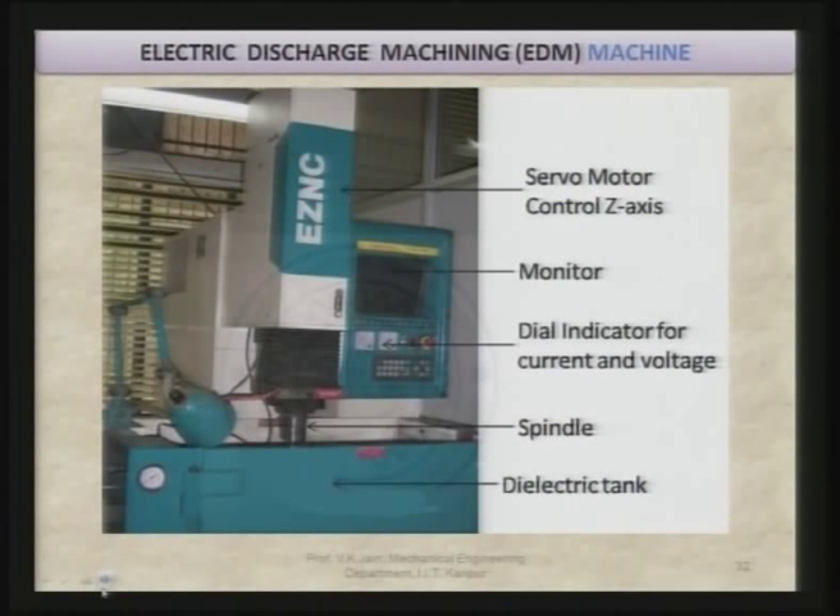This is the actual EDM machine purchased from Electronica, Pune. You can see the different parts: this is the dielectric tank, here is the spindle which holds the tool, and you can see the dial indicators for current and voltage. This is the monitor, and with the keys you can feed the program. The Z-axis is controlled by NC numerical control, while X and Y axes are controlled by hand wheel. The servo motor controls the Z-axis through the NC part program.